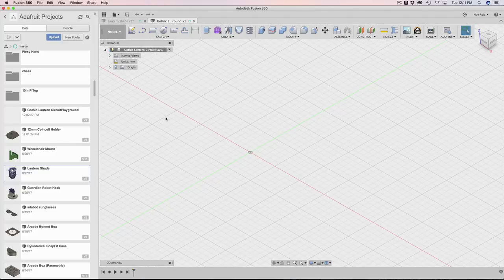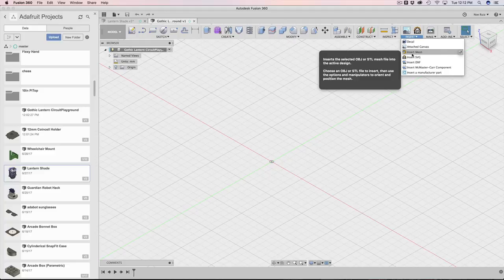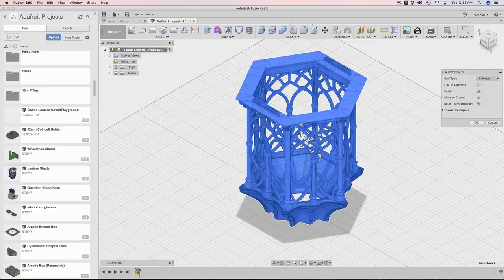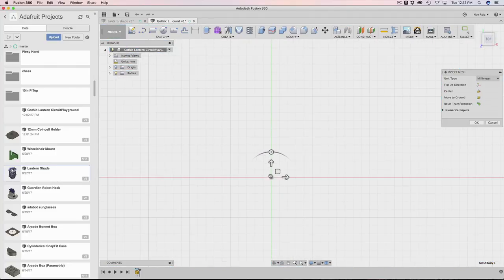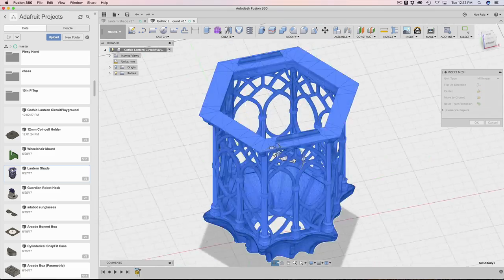The first thing I'm going to do is create a new document and save it to my folder. The next thing is to bring in the mesh to work off of. Under Insert, there is an Insert Mesh that lets you bring in OBJ files or STLs. I'm going to click on that and open the file called Gothic Lantern Base. We get a nice preview, and looking from the top, you can see it was designed with an orientation.